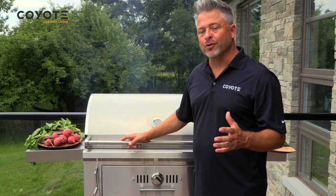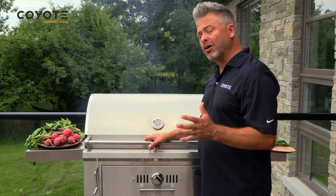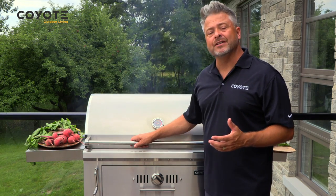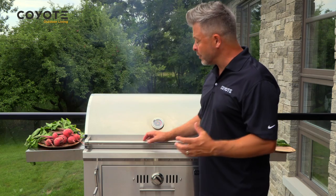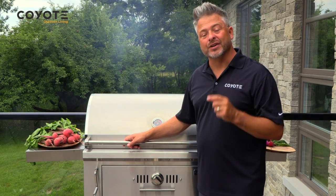Now if you've never smoked before, let me tell you something — you need the right tools. I tell people all the time: you can get the right ingredients and the right recipes, but without the right tools, you'll just have frustration. The Coyote 36 gives you the heat, the power, and the controls you need to get the right results when you're smoking in your backyard.